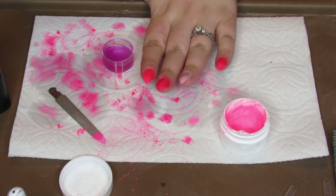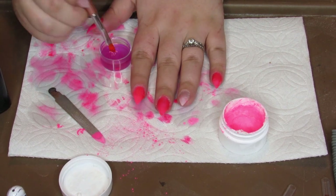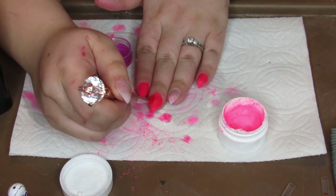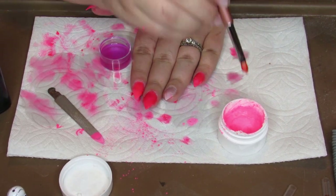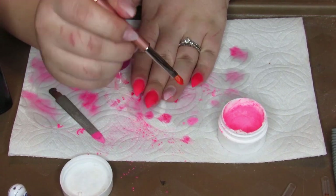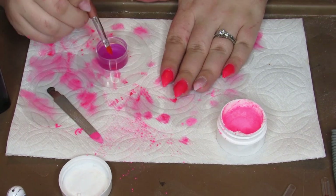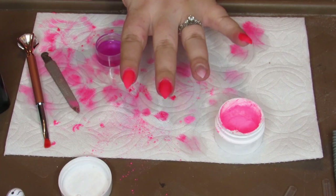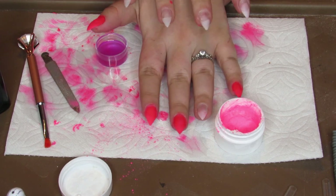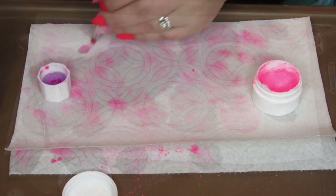I'm really liking how bright and pigmented these are, but it takes quite a bit of buildup. I think that's all the layers that I'm going to do of the pink. I'm going to go ahead and do this hand and then we'll come back and do the purple.